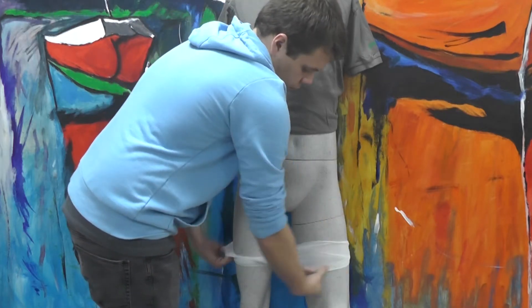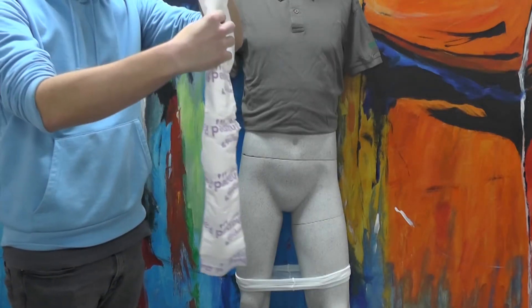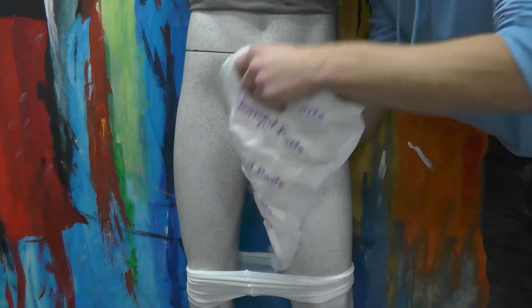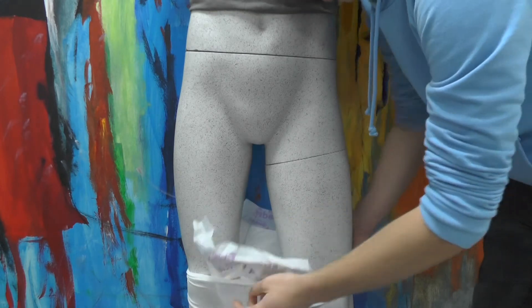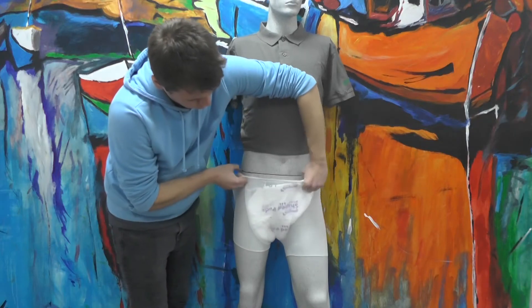The pads can be worn with our net fit pants. To wear the pads, pull the pants up to the knee, then cup the pad and place it in between the wearer's legs, resting it on the firm centre of the pants. Then pull the pants up and the pads will be secured.